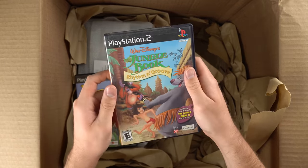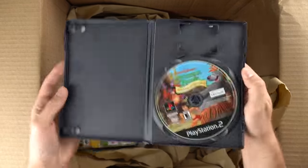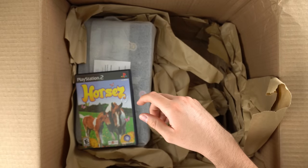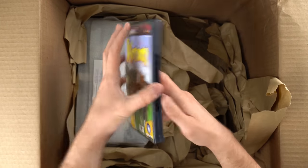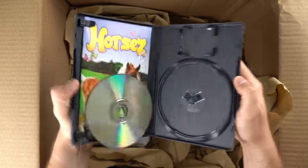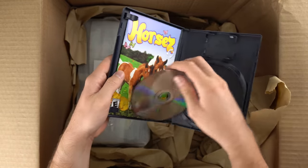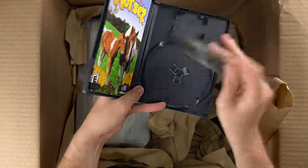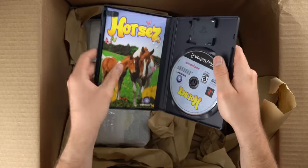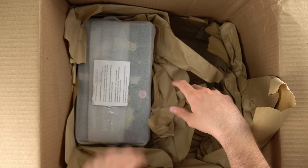Jungle Book Rhythm and Groove for PS2. Old games used to have so many random titles. I feel like it used to be a lower barrier of entry to get people to develop games, because you'd have so many different companies developing so many random games. Nowadays it's more of the indie games that are download only, which is maybe why you don't see them in cases as much.